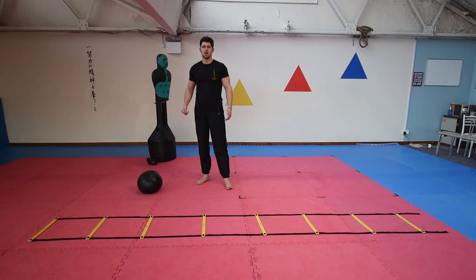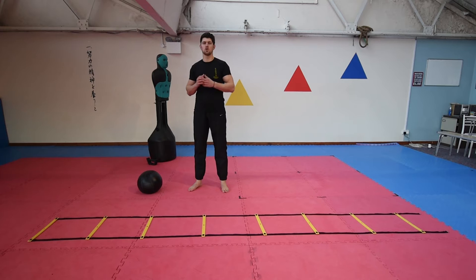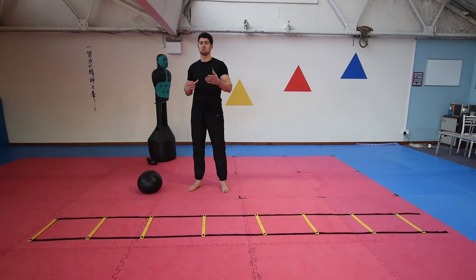Hi guys, welcome back. It's John here. Today we're going to be talking about Kumite and how to improve and further develop from the previous video that we explored.